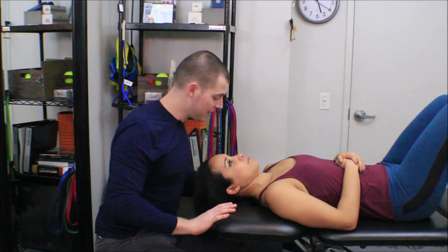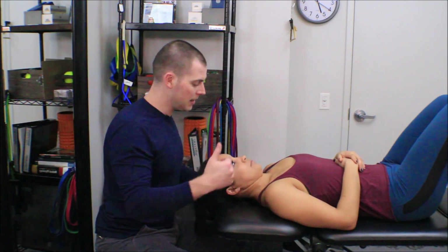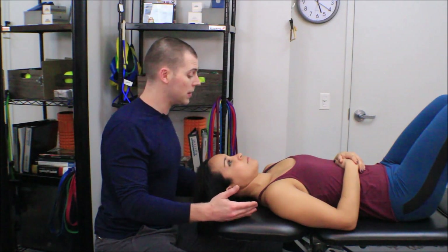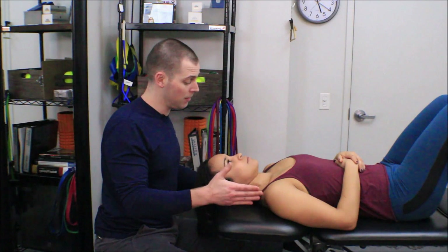So there are four standardized signs: loss of the chin tuck lines, increase in pressure on my fingers, decrease in pressure on my fingers, or the patient not wanting to continue with the test. Any of those would mark the end of the timed hold.